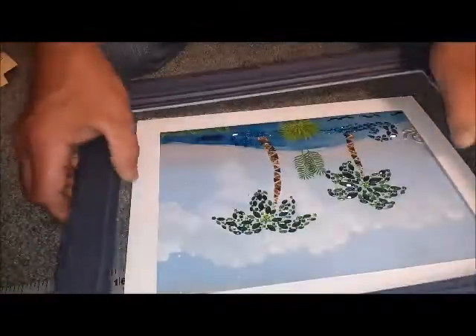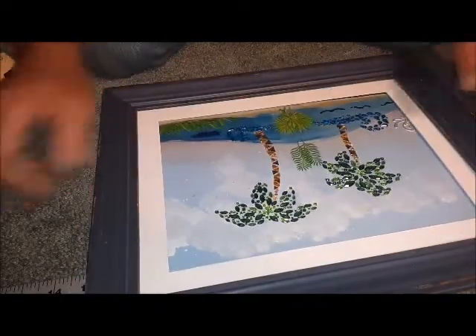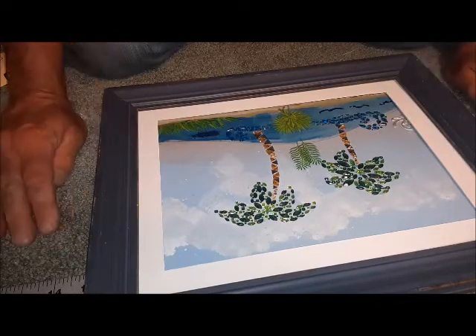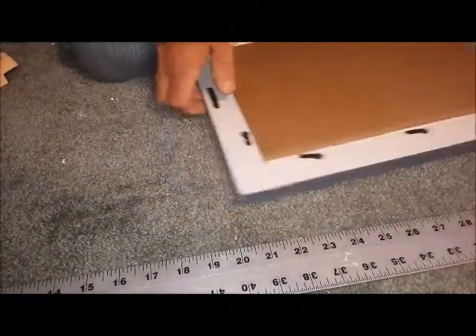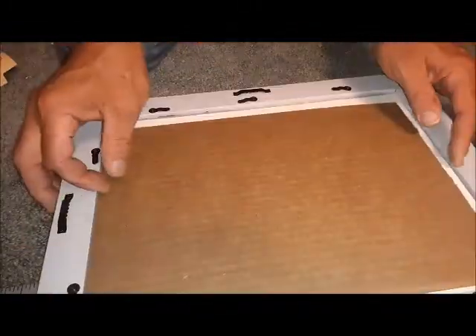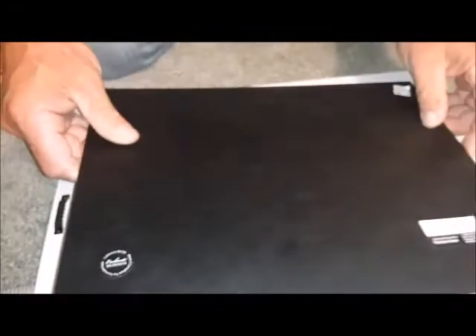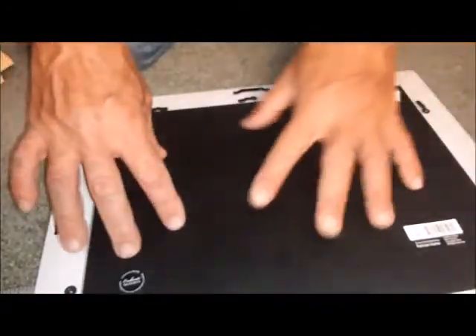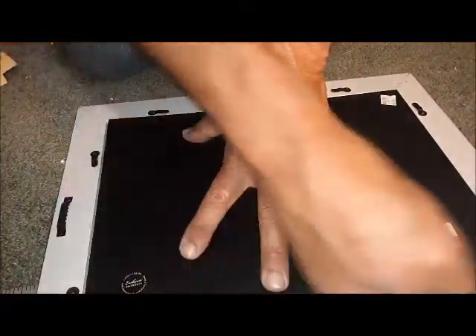I think that looks pretty good. Let's see what we have — oh, that's gonna be beautiful. I'm gonna go ahead and put the back on it and we're gonna go hang it up. I'm gonna set this right here. I don't know why this paper's here, but it's there — we're gonna use it. There's the back — look how fancy it is. It's got these little clips that hold everything in place.